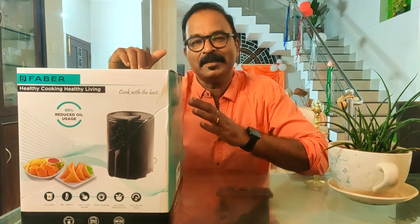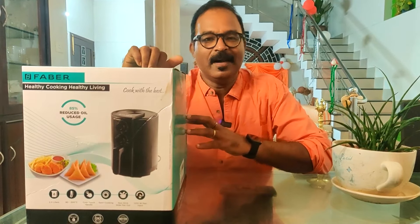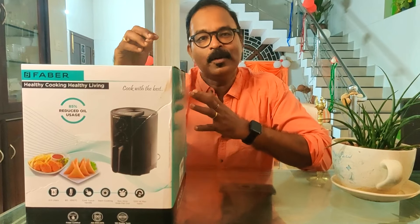Let's take a look at the unboxing of these things. We can use it, cook it — we can use 3 items.